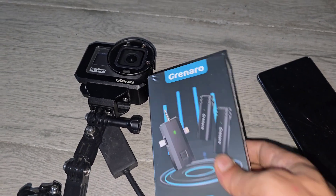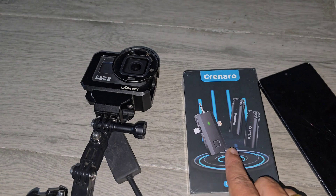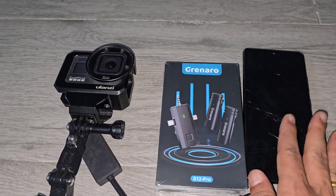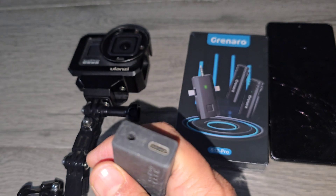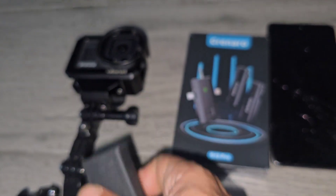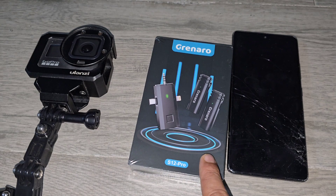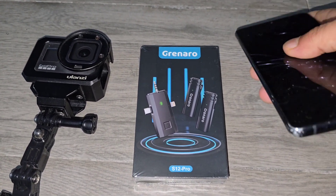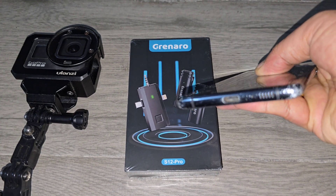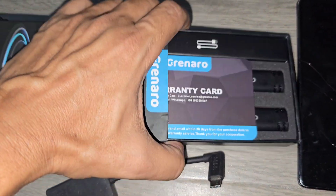I'll be unboxing this Granaro 3-in-1. Let's see whether it will serve the purpose for GoPro and my phone too. It has a point for a 3.5mm jack. Let's unbox and see whether it's really 3-in-1 and serves the purpose — it has a C-type as well.